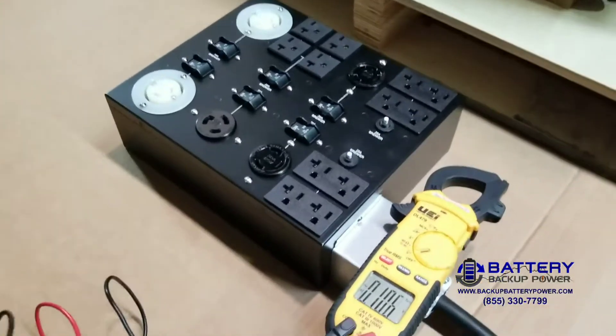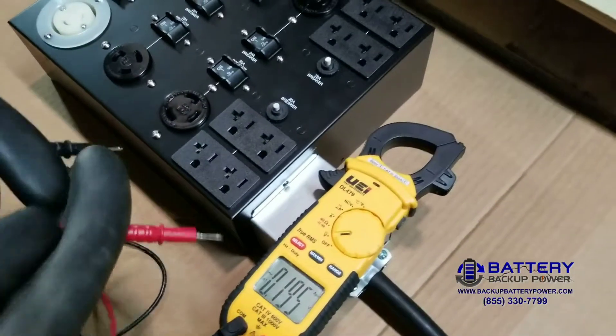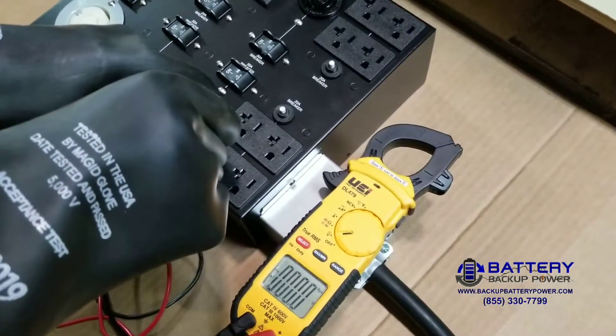This PDU is programmed with 120 volts and 208, instead of 120 and 240. It's going to go to a Waters laboratory instrument. So first, we're going to test the first block.